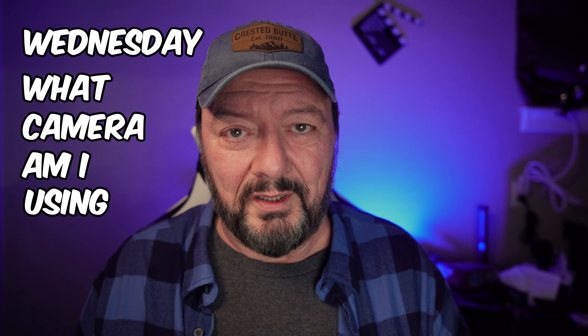Starting next Wednesday, I'm going to do a Wednesday series called 'Wednesday — What Camera Am I Using?' I'm going to be using some action cameras out shooting and vlogging, and I'm not going to reveal what camera it is until the next week's video. Then I'll disclose what camera I was using the previous week. I want you viewers to comment and tell me what camera you think it is — some of you are going to be really savvy and be able to tell the difference. Definitely stay tuned for that.